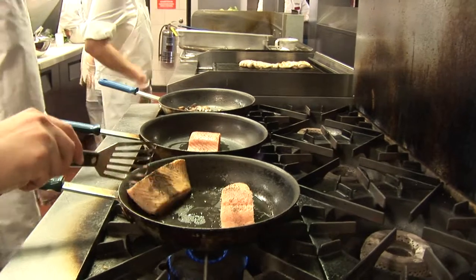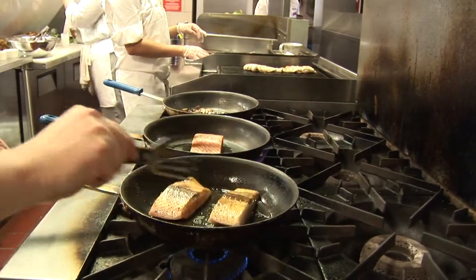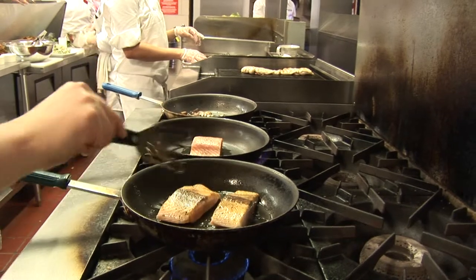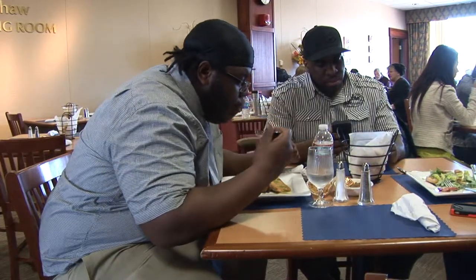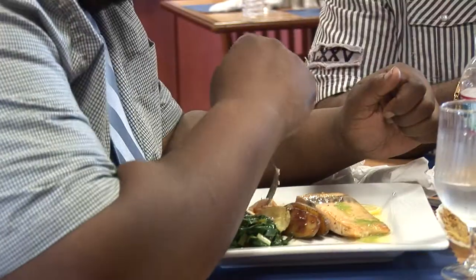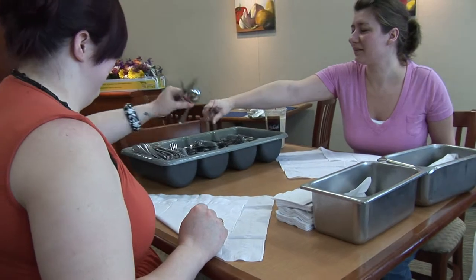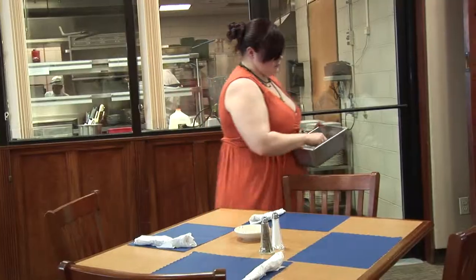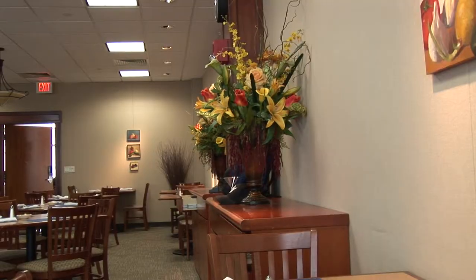Students in the associate's degree in culinary arts are required to do an internship. It takes place in the summer between their first and second year and they're required to work 150 hours in the placement. We ask students to try to find their own placement first, since where they want to work is important to them. If they have difficulty finding a placement, their chef advisor helps them find one.